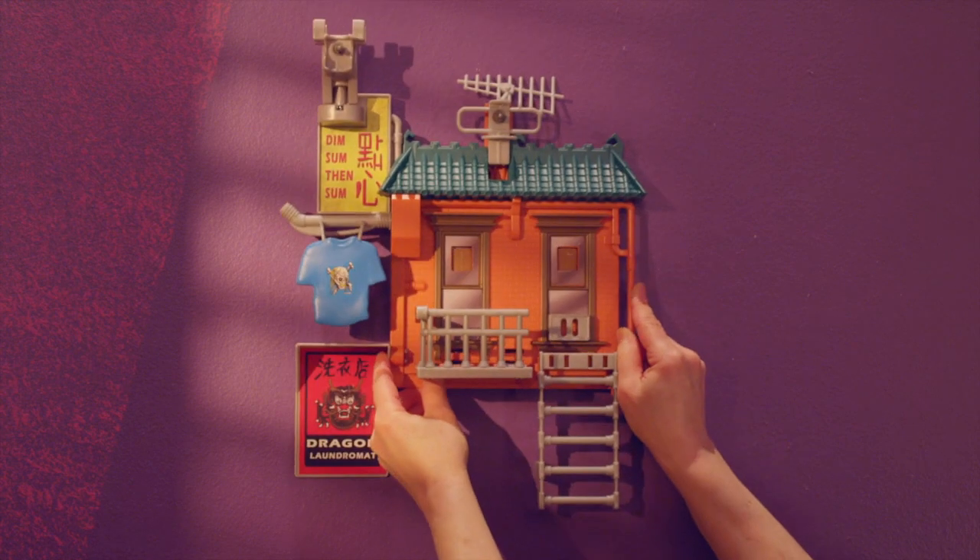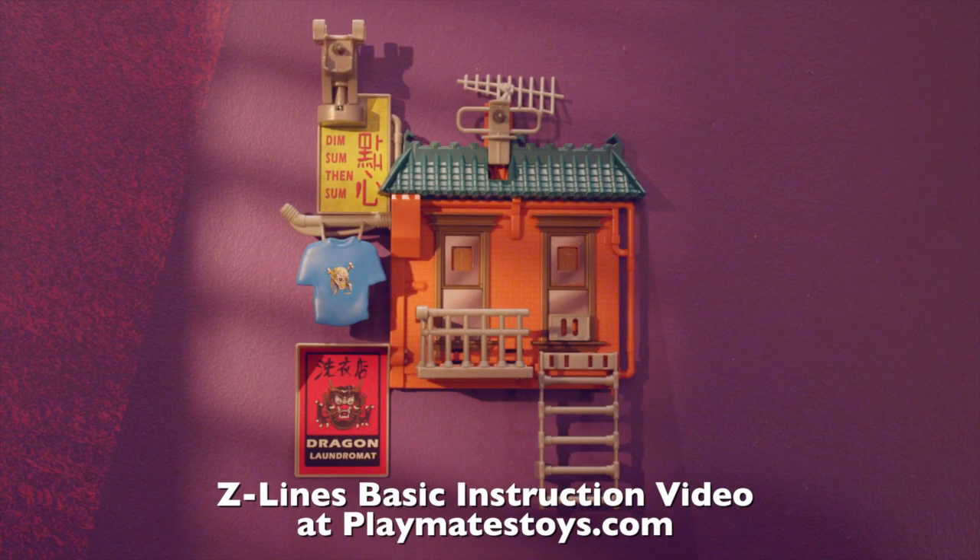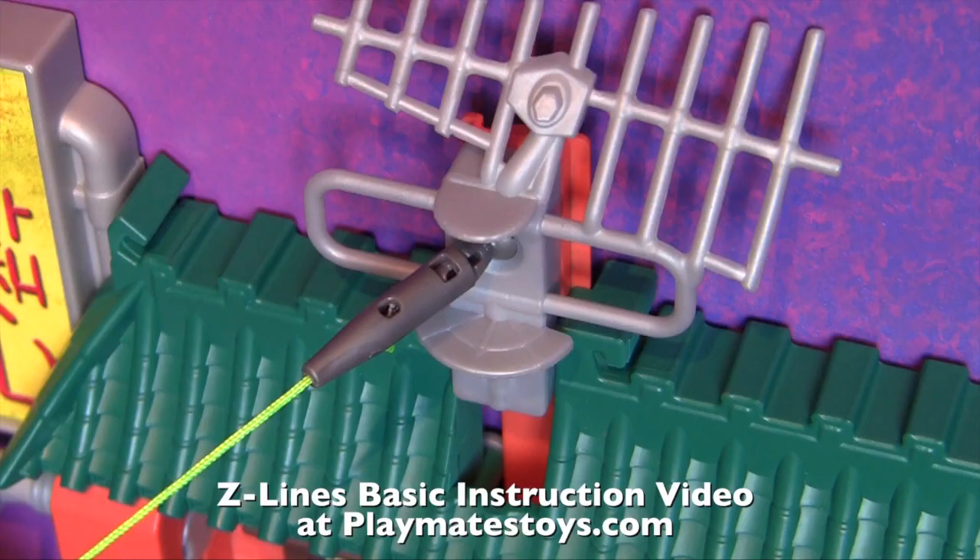Now you're ready to mount the playset on the wall. If this is your first Z-Line playset, we encourage you to watch our basic setup video for detailed information on playset and launcher mounting, Z-Line connections, and more.